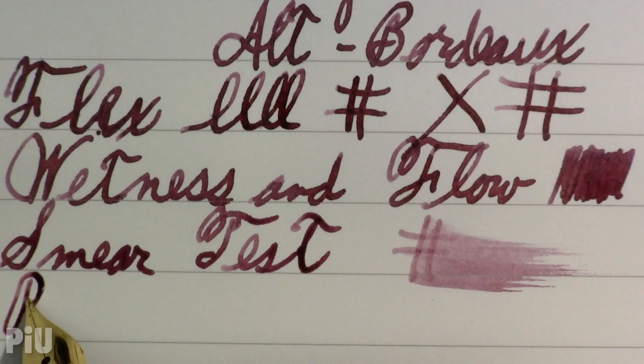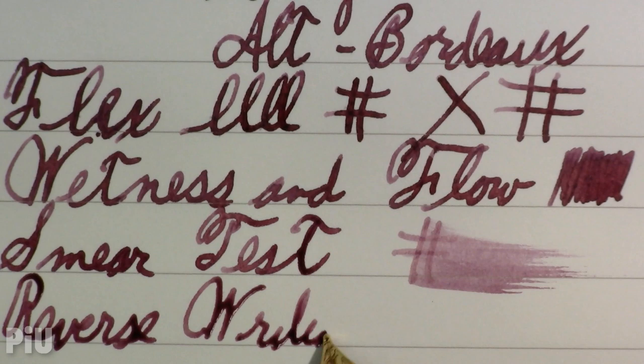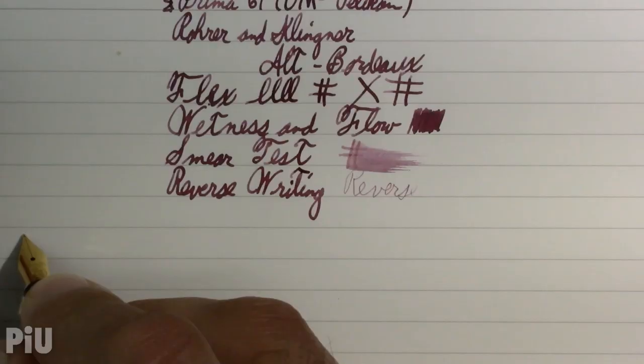And reverse writing — which I don't believe I've tried before on this pen. Oh my god. I won't be doing that ever again. And let's go for a longer form writing sample.